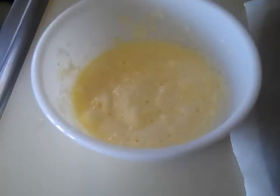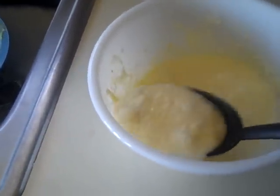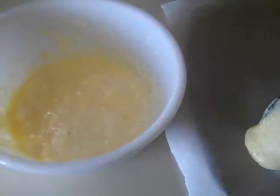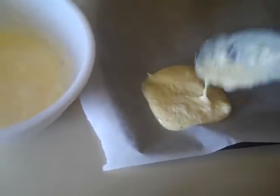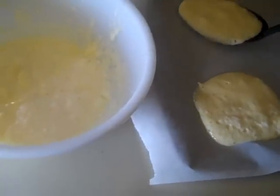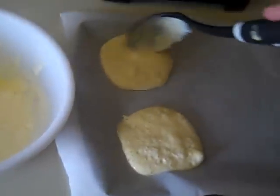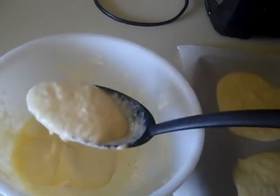Once you're done, I've got a baking sheet lined with parchment paper. Just take spoonfuls, drop them down, and spread them out. We are going to bake these at 375 degrees for about 20 minutes until golden brown. This recipe makes usually six.